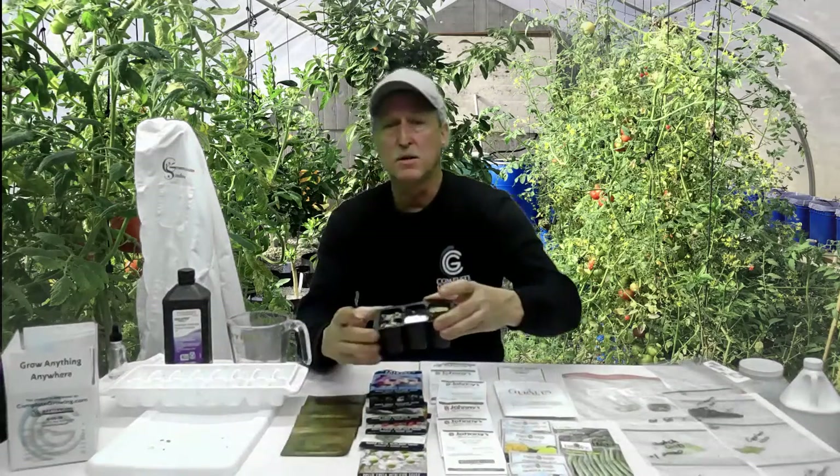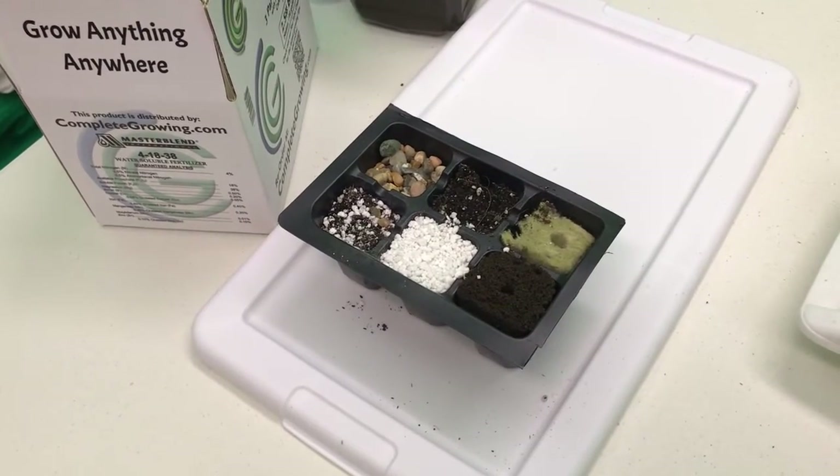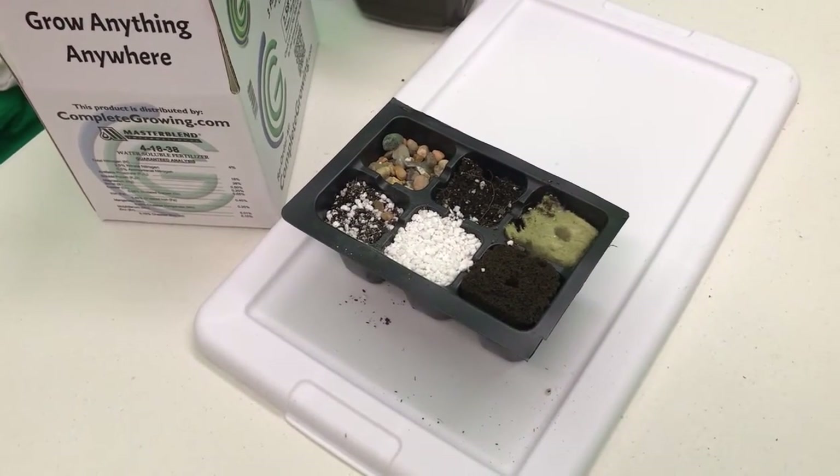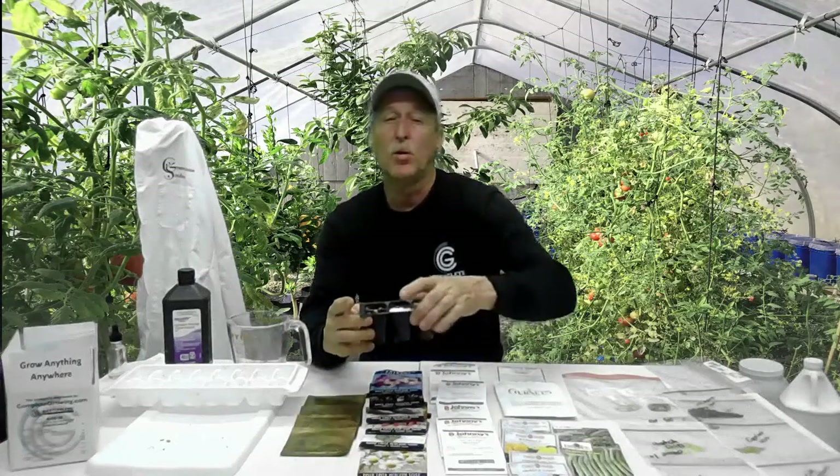Some seeds are really easy to get started, like lettuces and spinaches — they come up in just a couple of days and you can hardly do it wrong. We're going to be using different types of medium to see which ones work the best for which types of seeds. We're also going to show you a way to inoculate your seeds and have them start faster by using hydrogen peroxide.